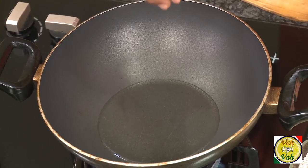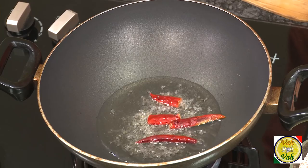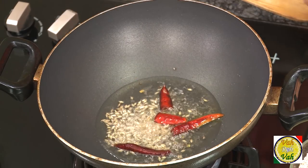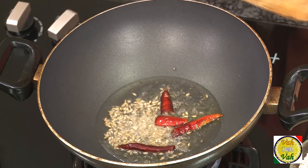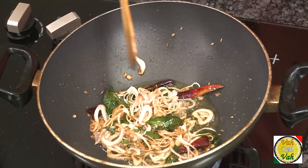Once the oil is hot, add some mustard seeds. When the mustard seeds crackle, add red chillies, cumin seeds, and a little bit of methi dana — methi dana is fenugreek seeds — but do not add too much, it will give bitterness. Then add sliced onions, a pinch of salt, and curry leaves.